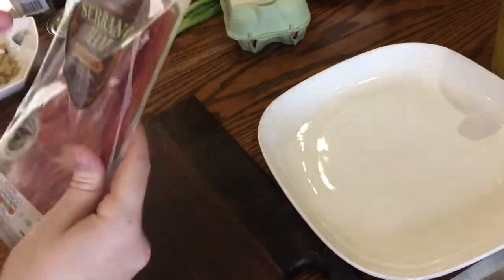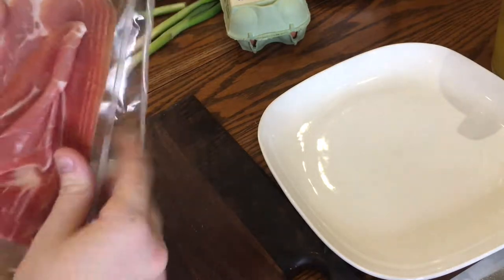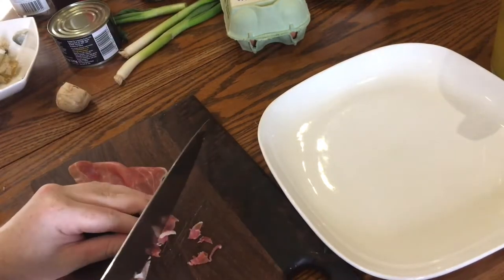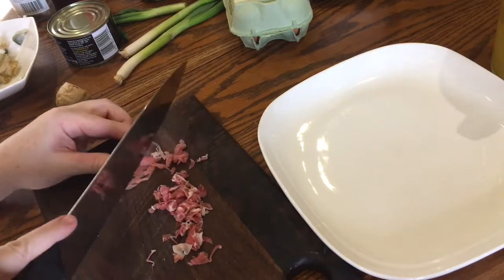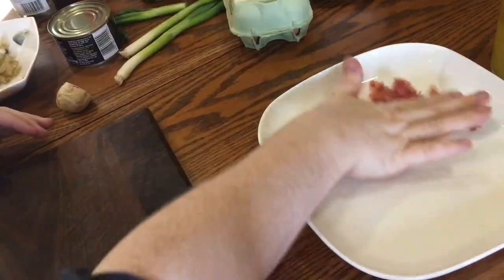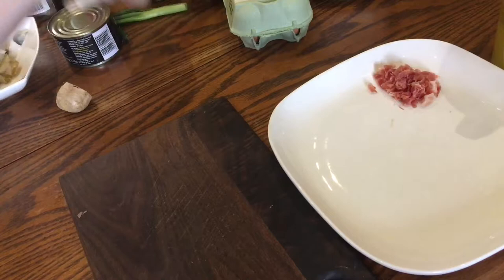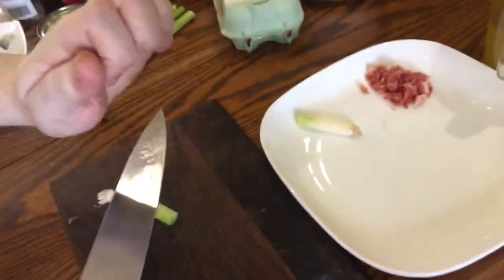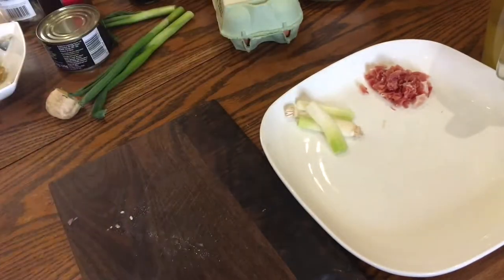Now you need 10 grams of lean cured ham, either Chinese or Spanish — I'm using serrano ham — and chop it up finely into fine shreds. Set it aside until later. Next, take two more spring onions, cut off just the white parts and bash them with the side of your knife like before. Set them aside as well.